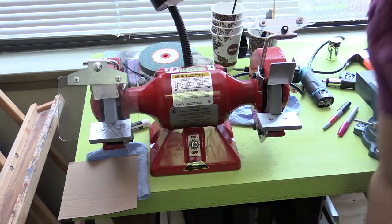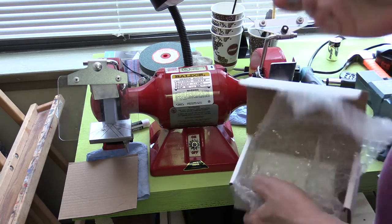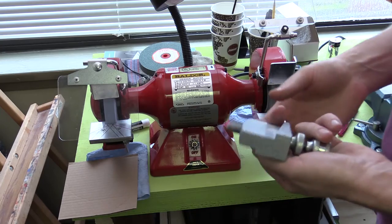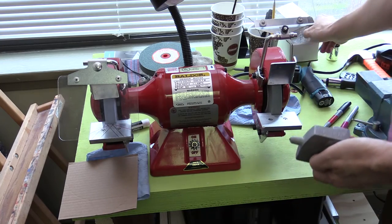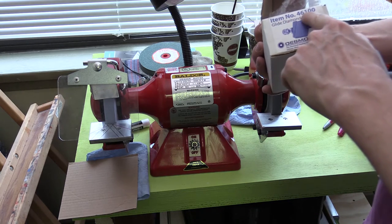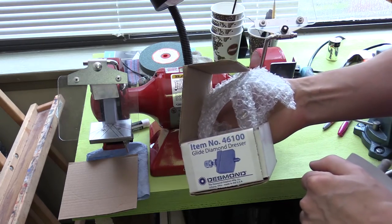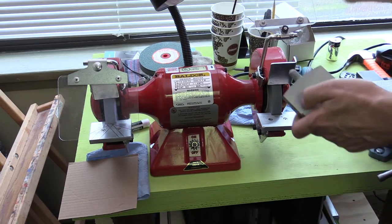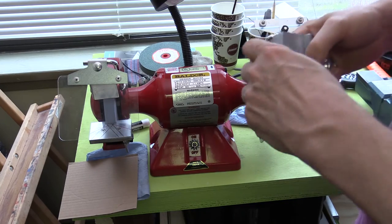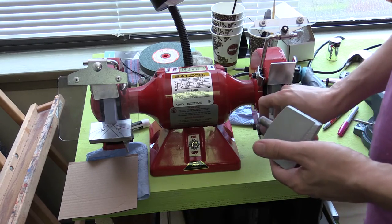There are many different methods for dressing the wheel, and this one I found is the best. This is a diamond wheel dresser — I'm using the Desmond item number 46100 glide diamond dresser. I'm very happy with this one and would recommend it. Having a nice tool rest with a very straight edge also helps.